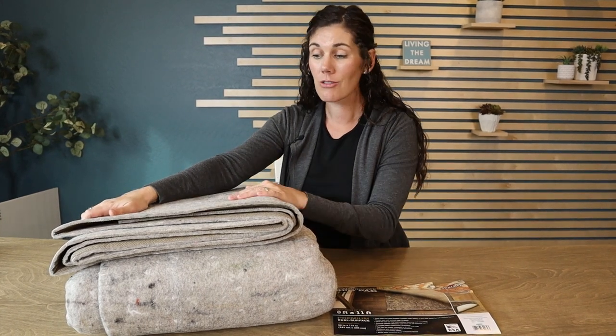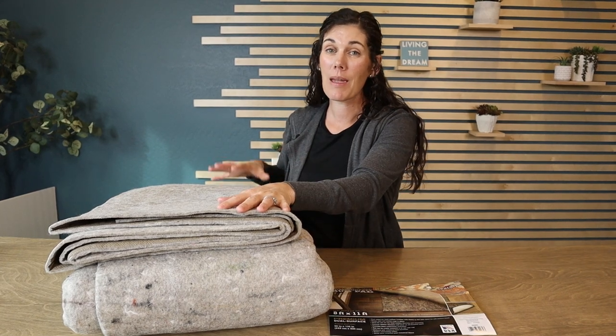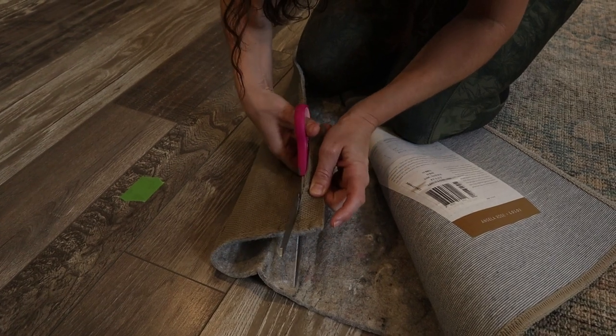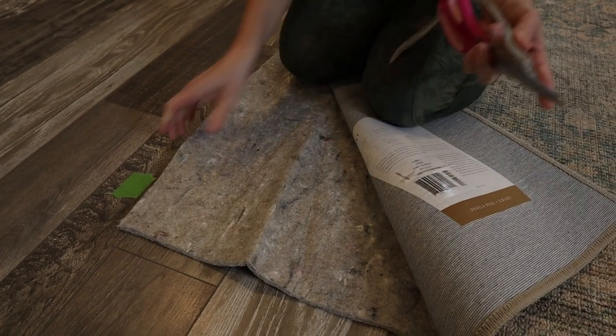So it's multi-useful, multi-purposeful. I love that these rug pads are made in the U.S. and they're made from recycled fibers. So if you're looking for a rug pad, look no further — this is a fantastic option.